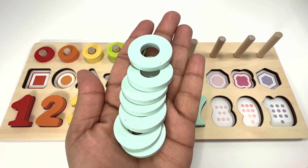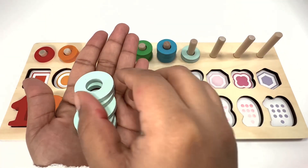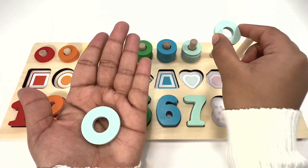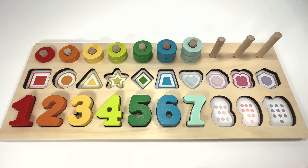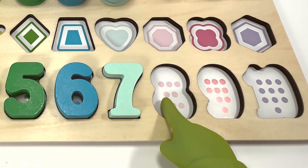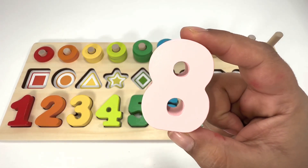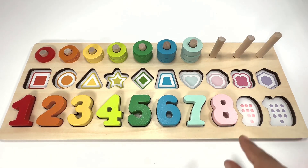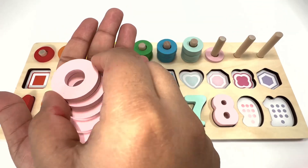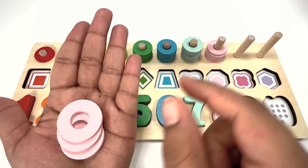Seven sea green rings. Let's count the number of dots on this slot: one, two, three, four, five, six, seven, eight — number eight is light pink! Eight light pink rings.